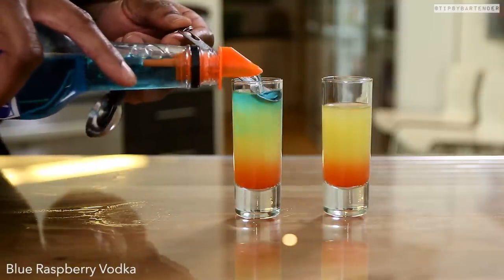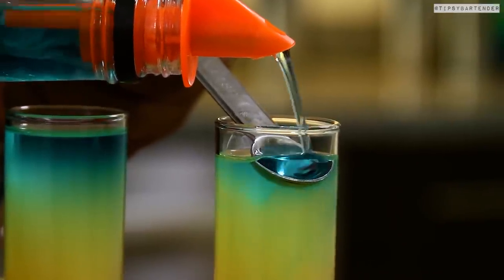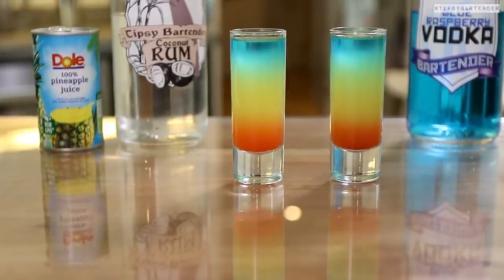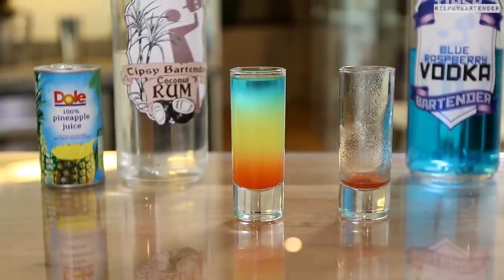And then we top that with some blue raspberry vodka. Look at the gradients in there — you got this reddish going into yellowish, going into a greenish-bluish. You got a lot of stuff going on in there, and so it looks rainbowish. And there you have it, homeboy — rainbow shooters.